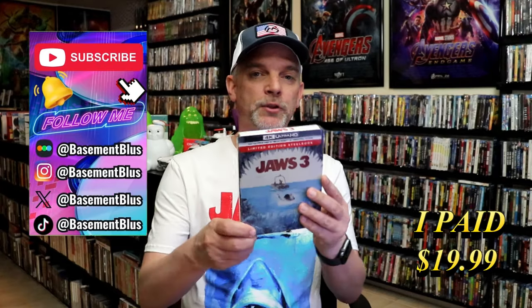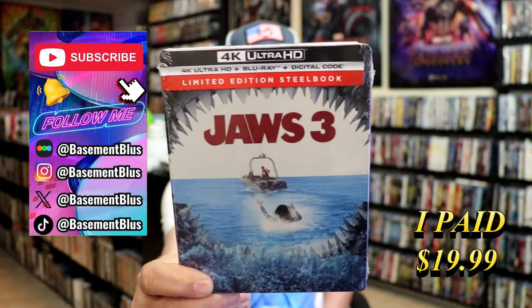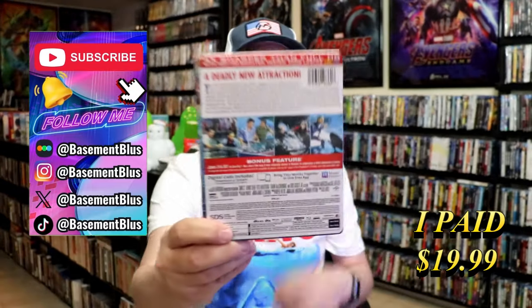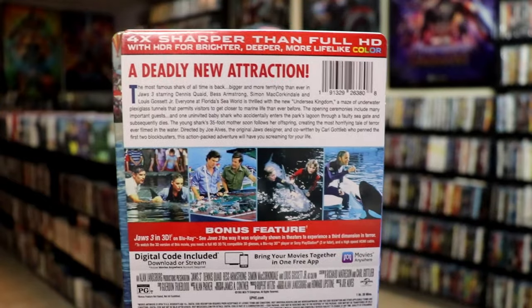So today I want to take time to do an unwrapping of the Jaws 3 4K Steelbook. Here's the front, and here's the back. If you like to read up on it, check out these bonus features, you can go ahead and pause and do so.